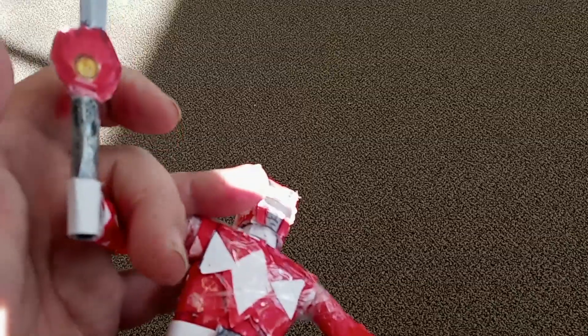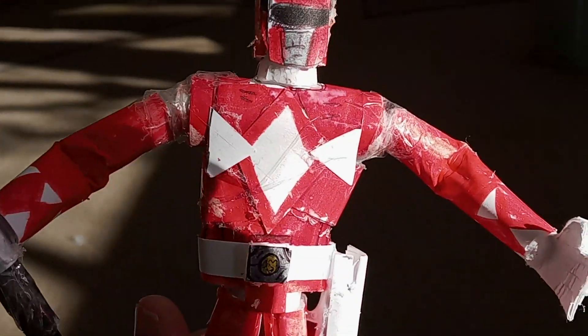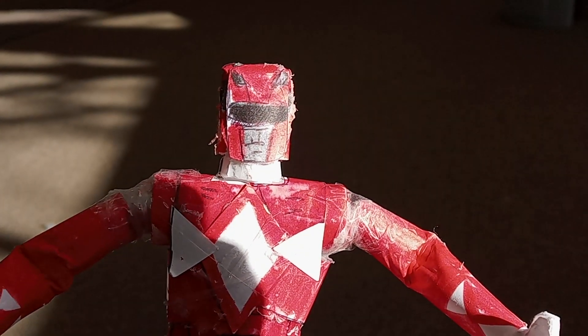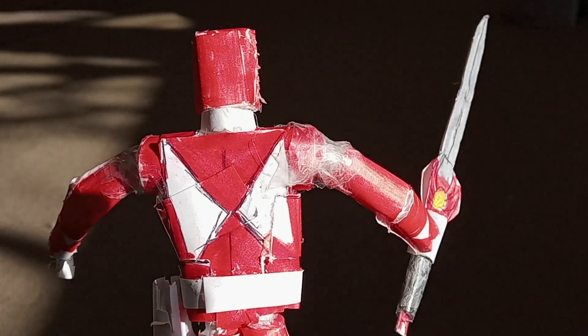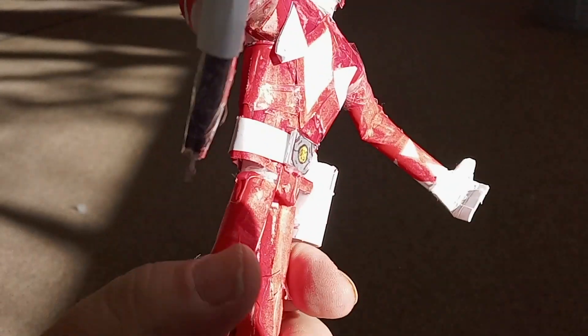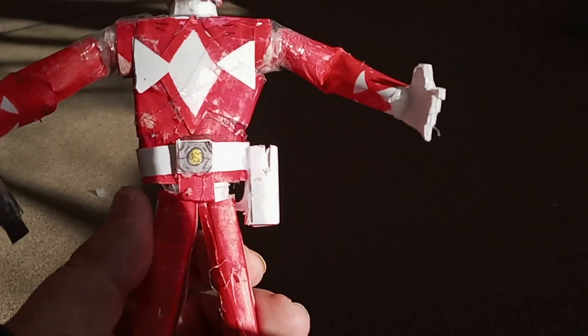The sword is removable from his hand as well — doing it with one hand — see, it slides out. He's made out of cardstock paper and red marker. Really neat. I kind of like him, especially for my first time working on making these kinds of Power Ranger toys.